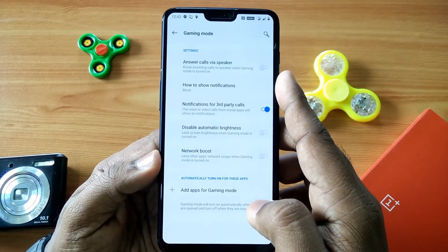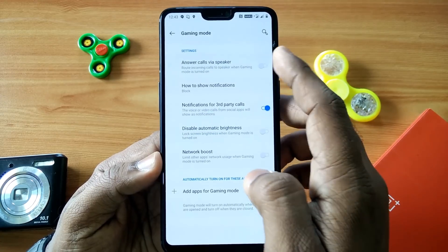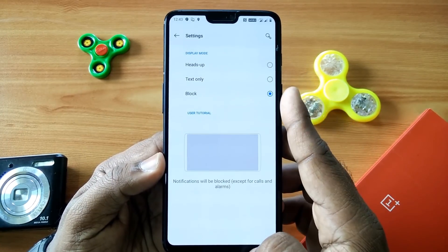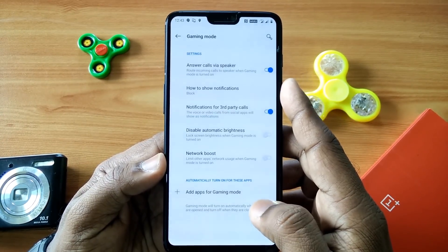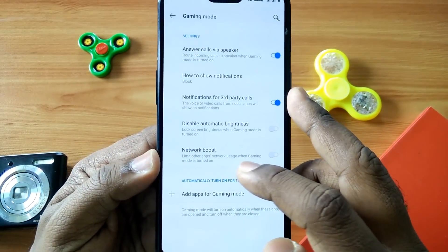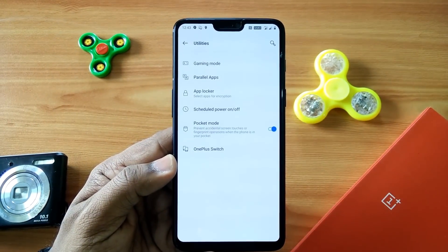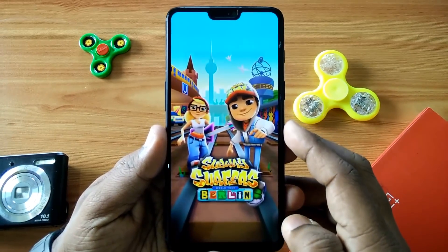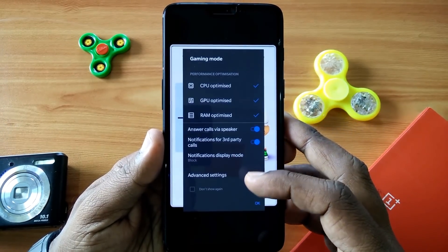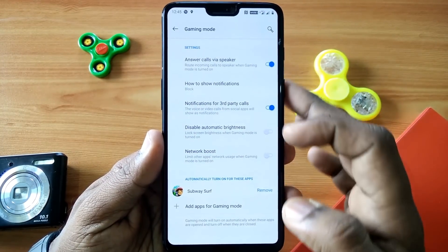The next thing is Gaming Mode 3.0, which is an advanced gaming mode. You can set different aspects of your gaming here. You can add text notification mode and third-party calls, and change various aspects of this gaming mode. When you open any game that you have activated gaming mode for, you will get a small pop-up of Gaming Mode 3.0 from which you can directly control the different settings for that game. This is a very useful feature.